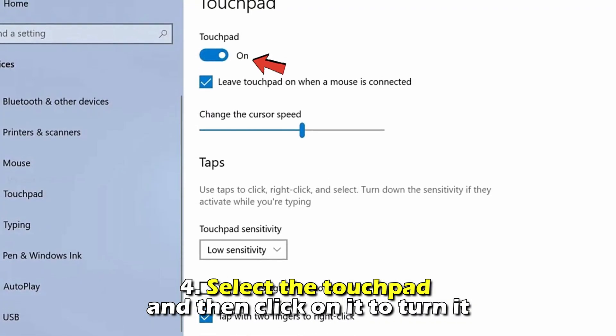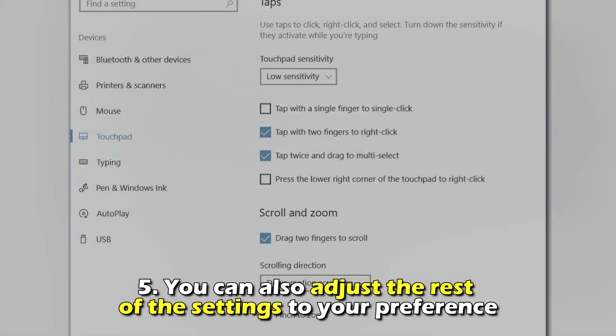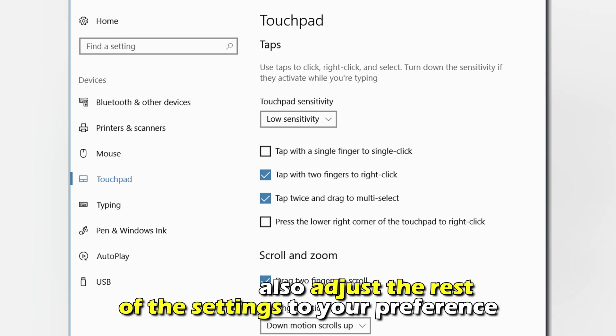Number four, select the touchpad and then click on it to turn it on. Number five, you can also adjust the rest of the settings to your preference.